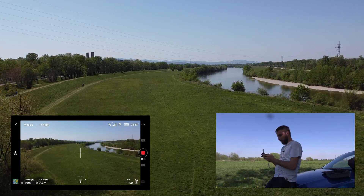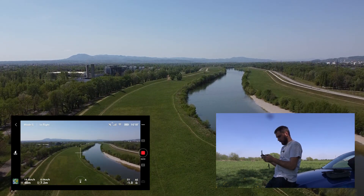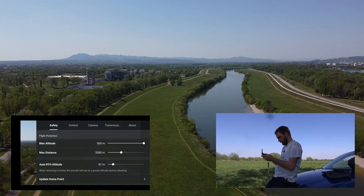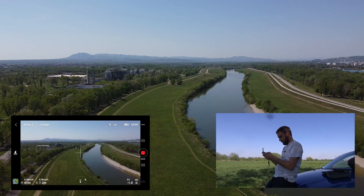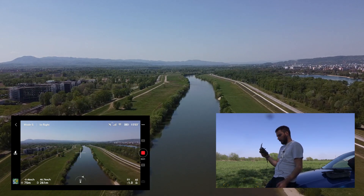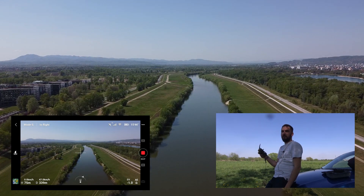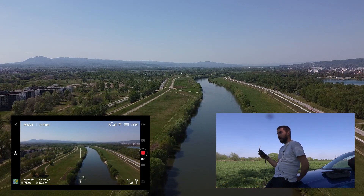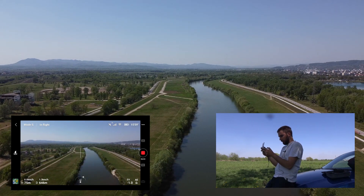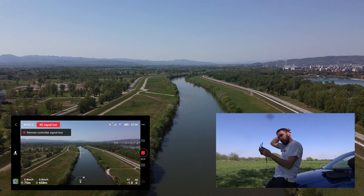We are going 100 meters in the air. I'm going to put it in sport mode so it goes faster. I think I'm already above the power lines so I'm going to set the return-to-home altitude at around 65–67 meters. We have 89% battery left so we are going to fly as far as we can, and if I reach around 55% battery I'm going to fly back. 500 meters — looking good.